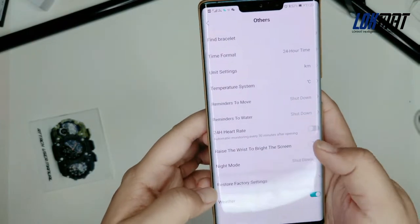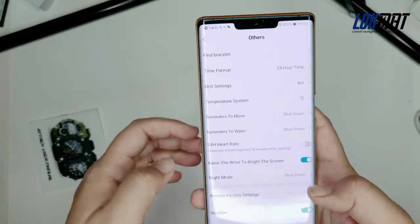The raise-to-wake screen feature — if you don't like it, you can close it.